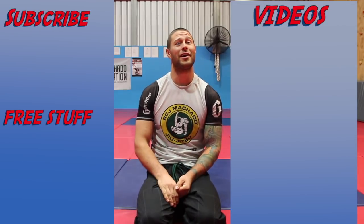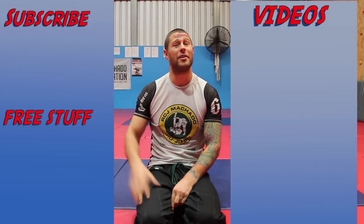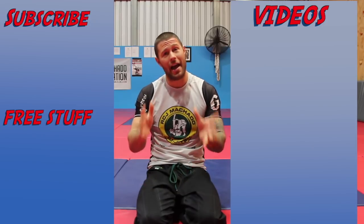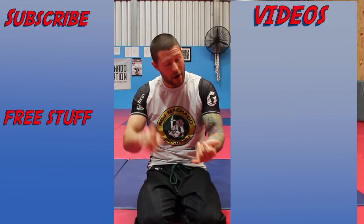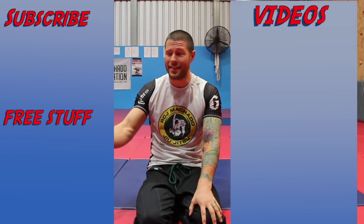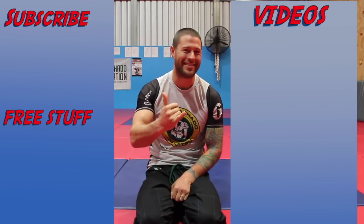Thanks for watching. For more videos, click here to subscribe to this channel. If you'd like our hour-long series for free on foot locks, how to defend foot locks, and leg attacks of all kinds, please click here. I'm coach Tom - I'll see you next time.